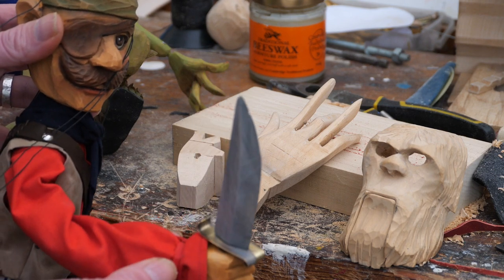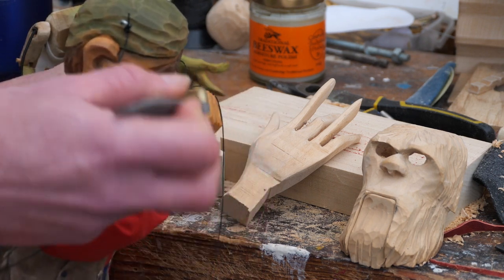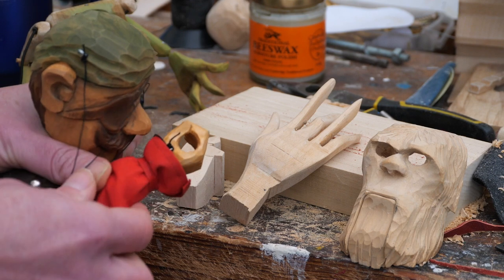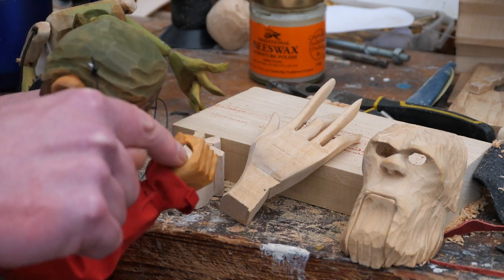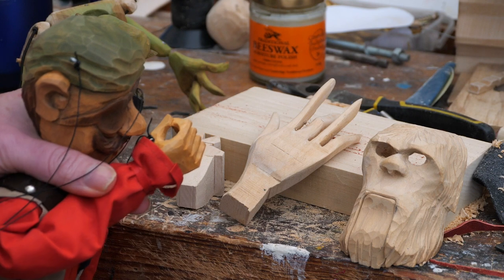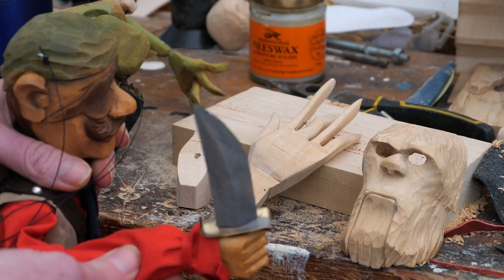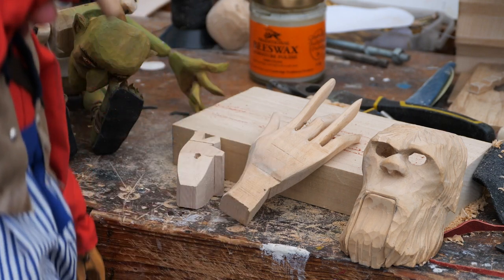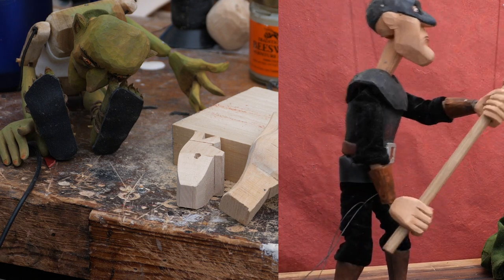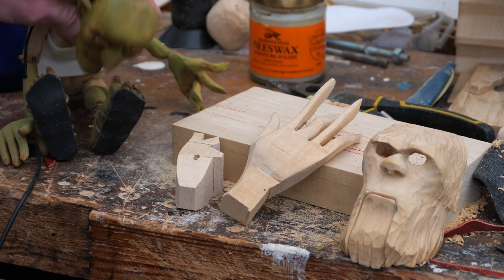You might want your puppet to hold something. With this pirate here, he's got a sword, so you need to accommodate that in your hand shape. The usual way of doing this is by making the hand shape with a nice hole in it, so when you cut your block you can drill that hole through. That gives you a diameter for the piece you're putting in there, so you can insert your prop — whatever the puppet's going to hold.